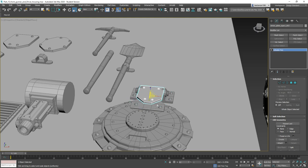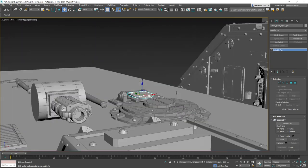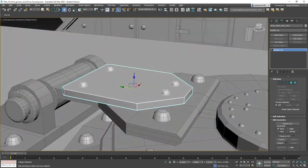Let's go ahead and shrink it so it fits, move it forward — there we go. Zoom in a little bit — all righty, that's good.